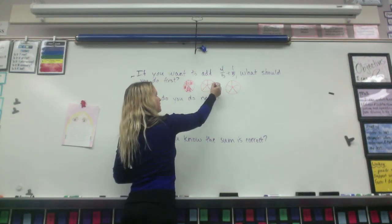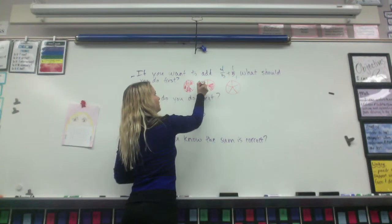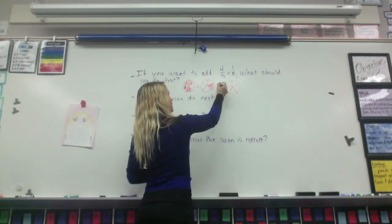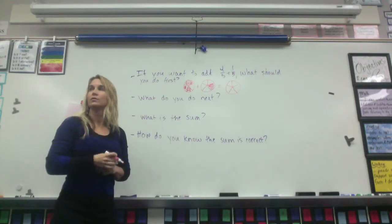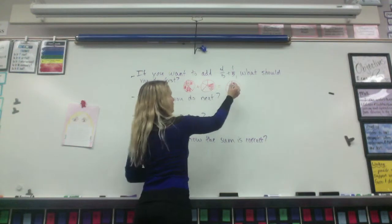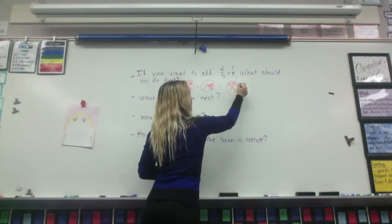And how many pieces am I going to shade on this one? Five. What should I put in here? Five. Plus. And then this one? Equals. And what am I going to do there? Shade the whole thing, because I have these four plus this one that will go there, and then this will look shaded completely.